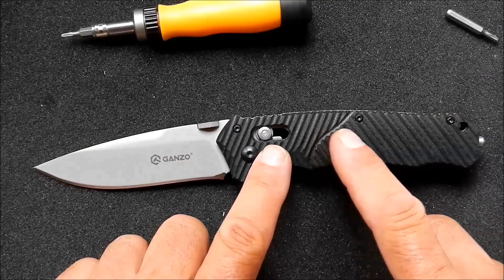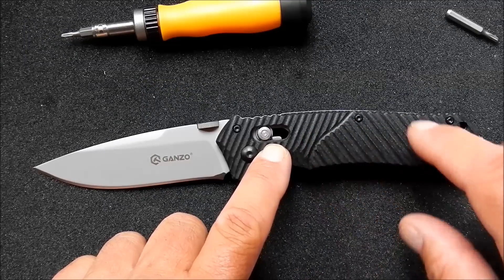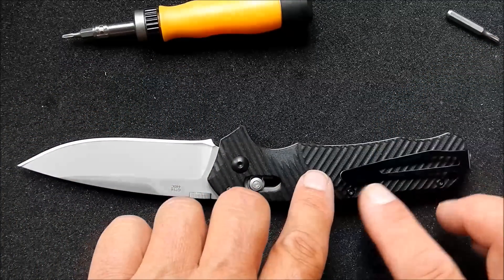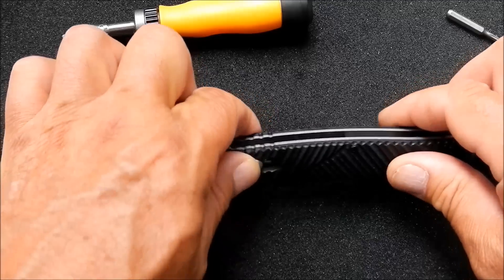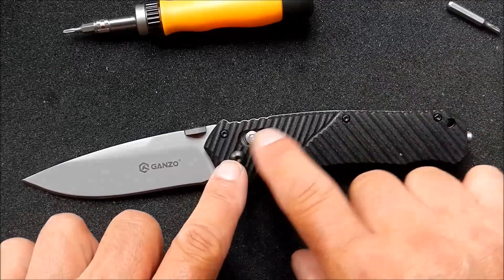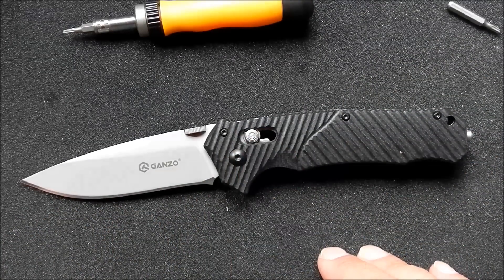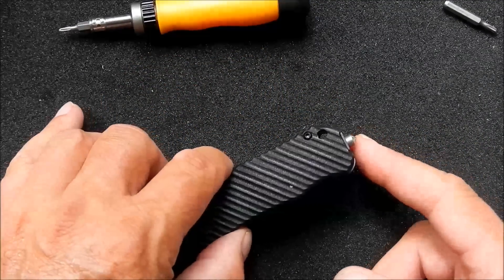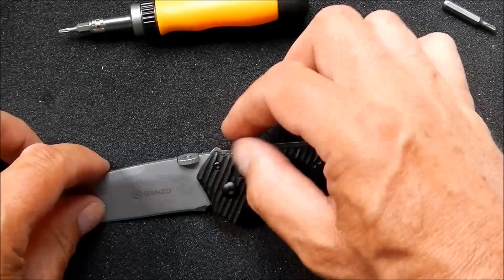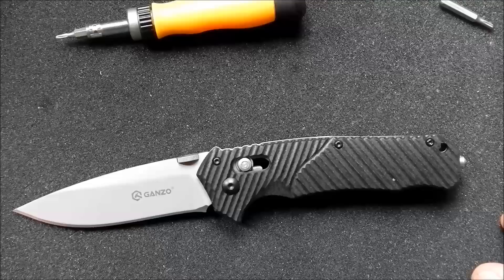Number one, for some this texturing on the handle would be great, but I find it extremely aggressive, especially here under the pocket clip. I think it would really tear up my pants if I put it in my pocket. The axis lock is pretty stiff — that's often the case on these GANZO knives. It's got a glass breaker here and it's pretty pointy, and when I go to use the axis lock it digs into the meat of my hand, so I'm not crazy about that.